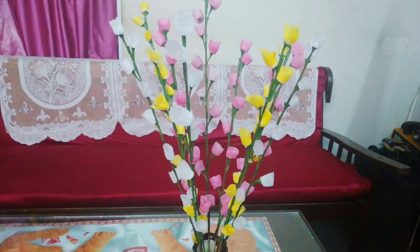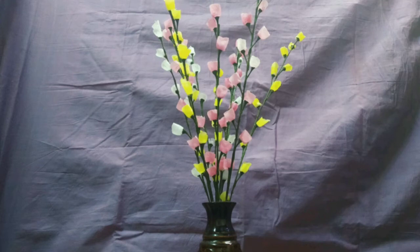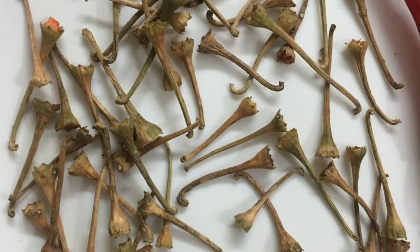Hi friends! We are going to eat a flower vase like this. This is our flower vase.